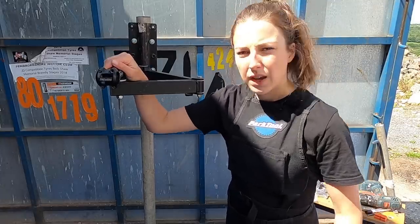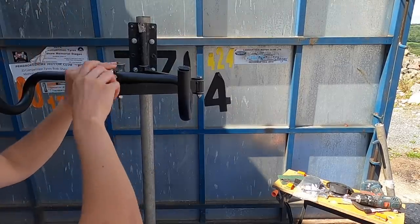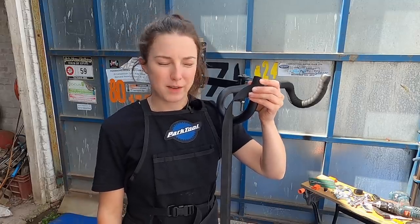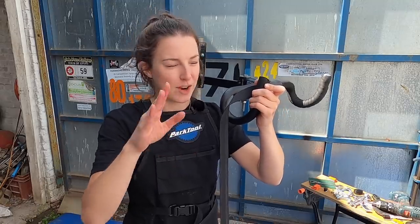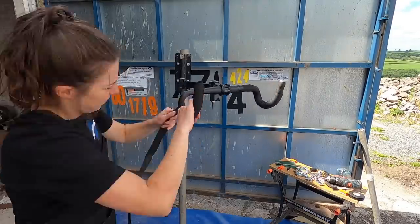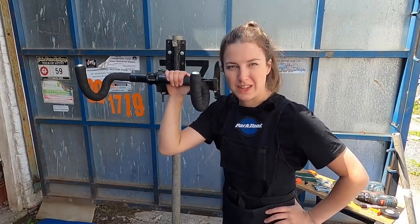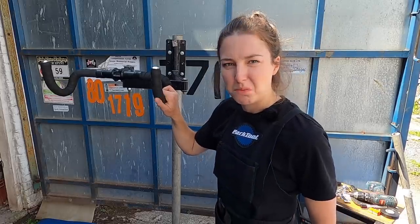I've got my stem on nice and securely. I'm now going to put the handlebars on. It's now time for everyone's favorite part — wrapping the handlebar tape around the bars. I know before you put comments in the comment section, I know I am not the best at wrapping bar tape, so please be nice. Handlebar tape on! It did take me two or three attempts to get it nice and neat, but not too bad. It's probably not up to John Canning's standard, but not bad.